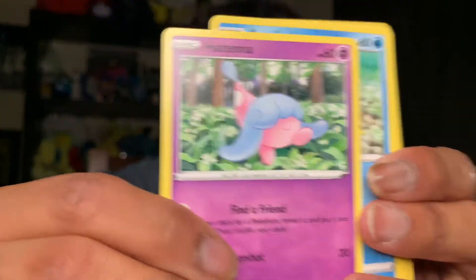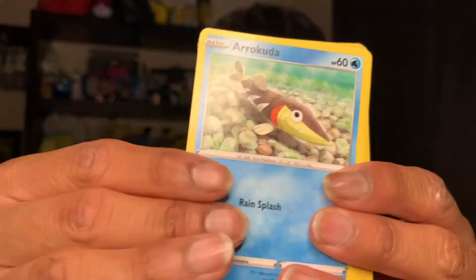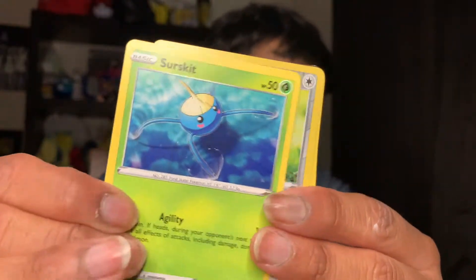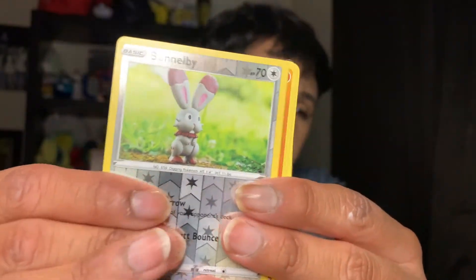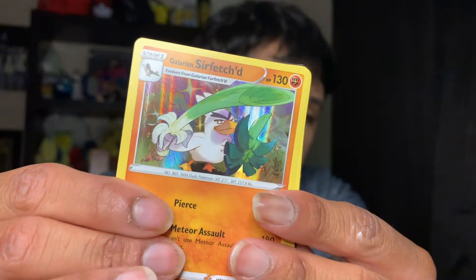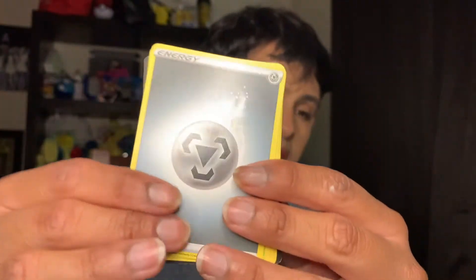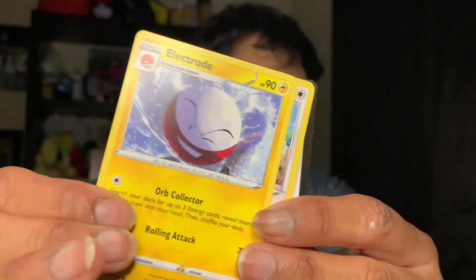We have an Applin, a super cute Cufant, a Hatterene, a Barraskewda, a Glarian Meowth, a Surskit — oh, this'll be my first card — a Glarian Farfetch'd, a hollow metal card, a Heracross, an Electrode, a Beware, and the code.